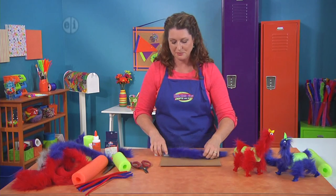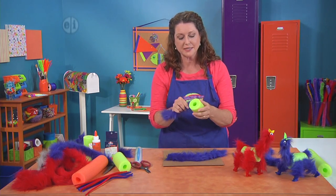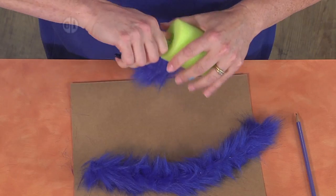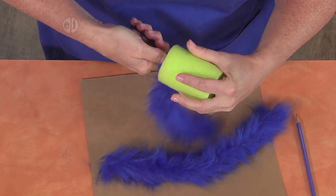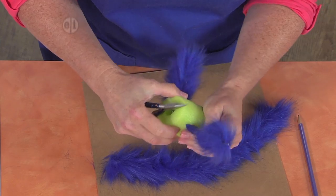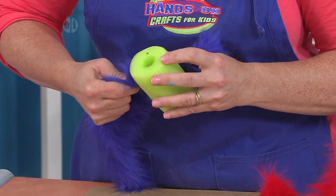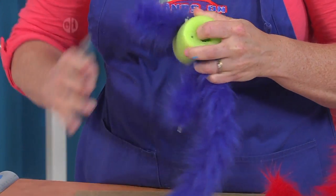This does get a little messy, so you might want to put down some newspaper. Now we're ready to start assembling. We're going to take one of the fuzzy chenille stems — it's really challenging to say, but a lot easier to play with — and poke it through one side. We may need to grab our needle-nose pliers to pull it, then poke it through the other side. Use the pliers to help guide it through the little hole that you made. And we'll repeat with the other side — make sure you find those pre-poked holes because that will make it easier. And pull through.